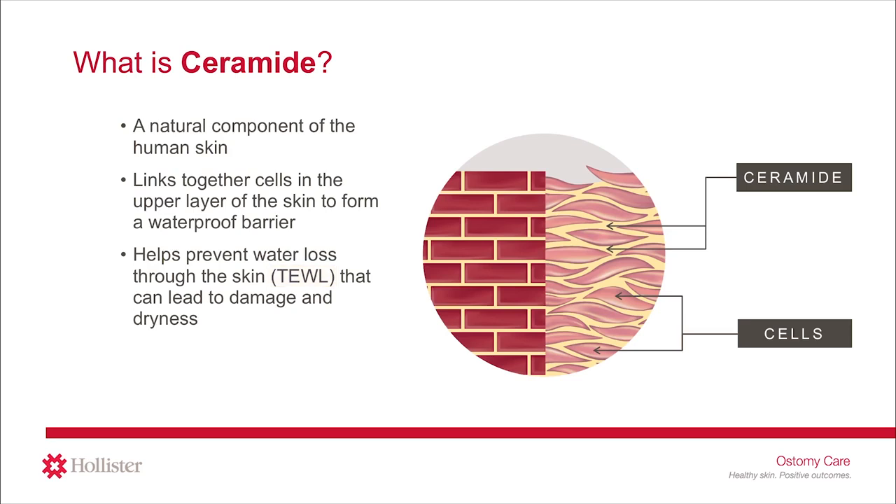You may have seen other products like cosmetics, lotions, or creams that contain ceramide. As you may know, it is not recommended to use any lotions or creams on your peristomal skin because it may interfere with the barrier's ability to adhere to the skin. The ceramide in the Ceraplus skin barrier is infused into the barrier formulation, so it does not interfere with the other functions of the skin barrier.